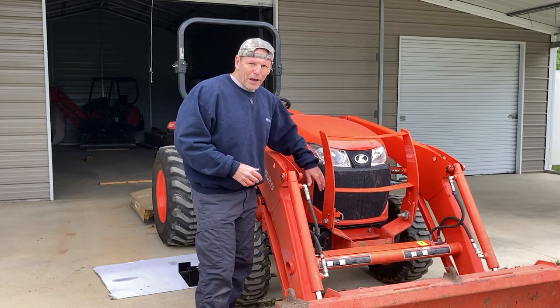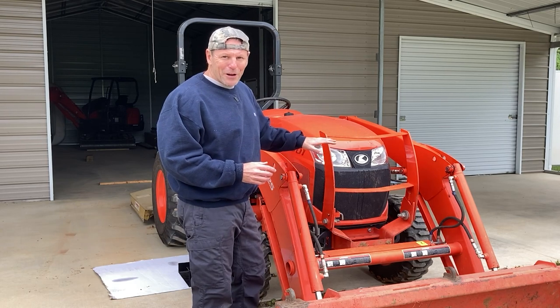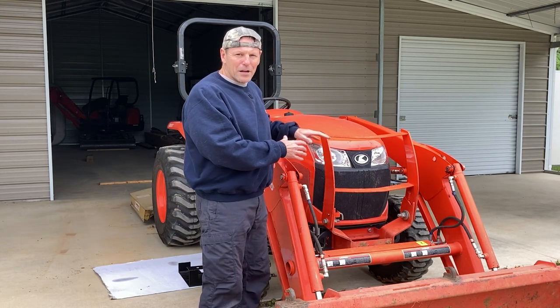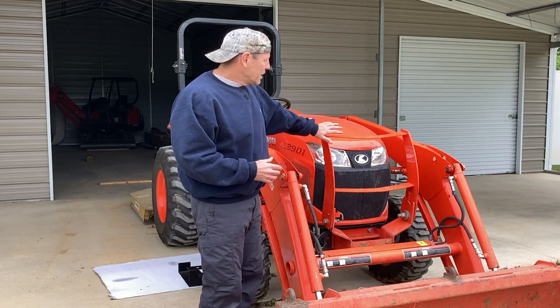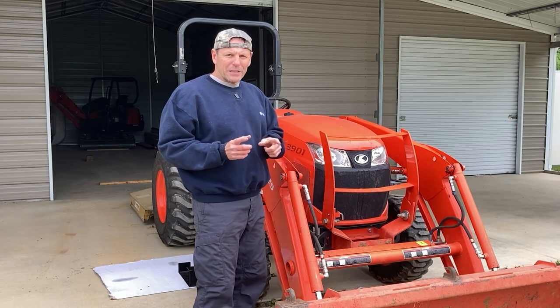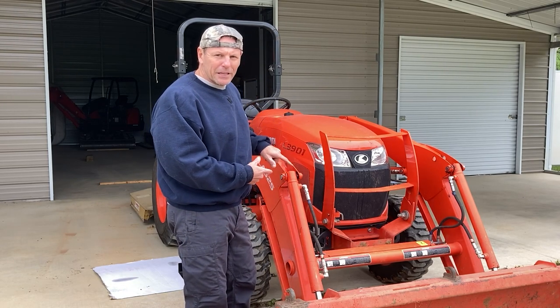The first part is this grill area, and what's behind that grill is a very expensive radiator. If you put a stick through there, you're looking at an $800 radiator plus about four hours of labor. We've got a video coming up where we're going to protect that area, but today's video is about protecting underneath the tractor.